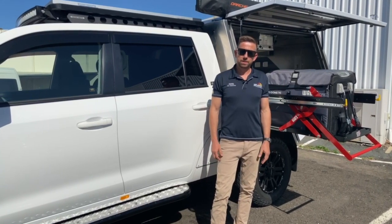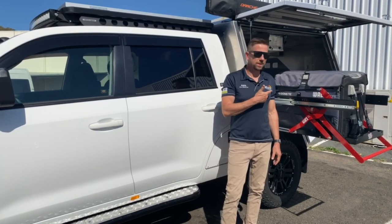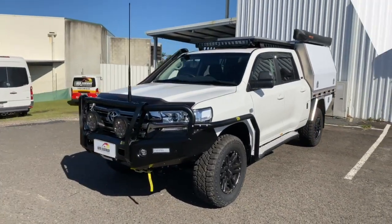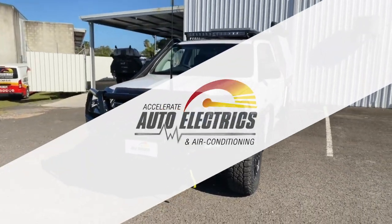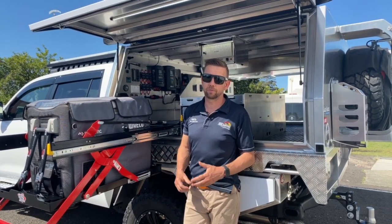Want a canopy fit-out that's going to make all your mates jealous? Come check out what we've done in the back of this CHOP200 with our Enerdrive Lithium. Hi guys, Andrew here from Accelerate. Just going to run you through an epic canopy build we've just finished off.